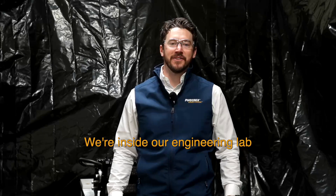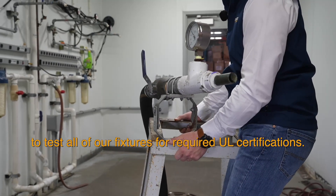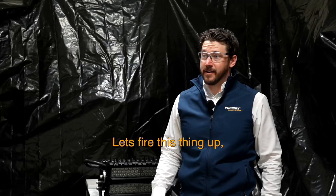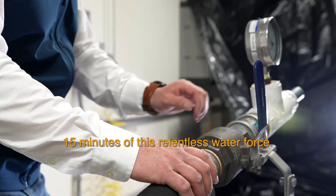We're inside our engineering lab to test the ModCom 3's resistance to water using this high-pressure water spray system. This is the same system we use to test all of our fixtures for required UL certifications. Let's fire this thing up, unleash this beast, and see if it can withstand 15 minutes of this relentless water force.